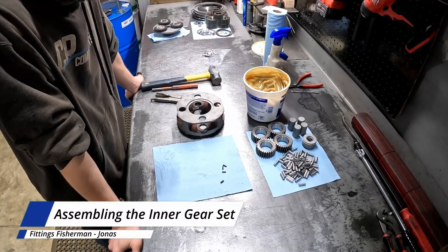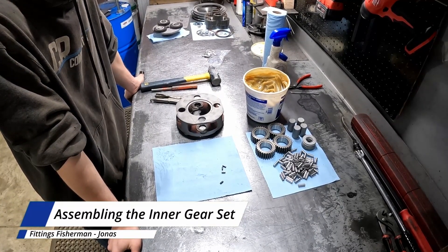Jonas here with CR Components. I'm going to be showing you how to build the inner gear set for the Torque Hub.